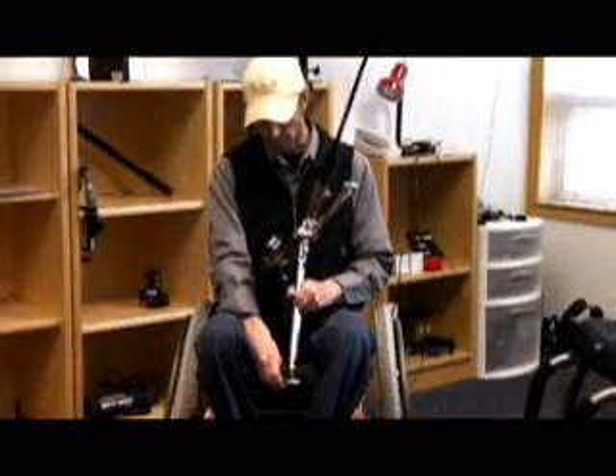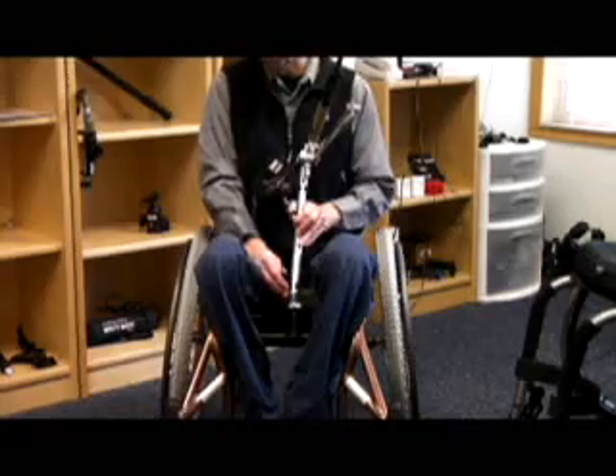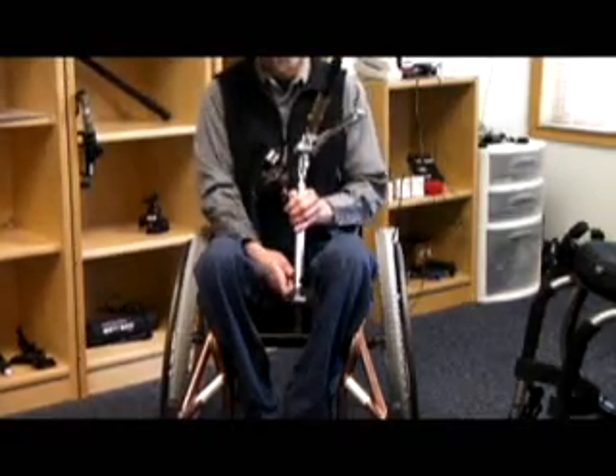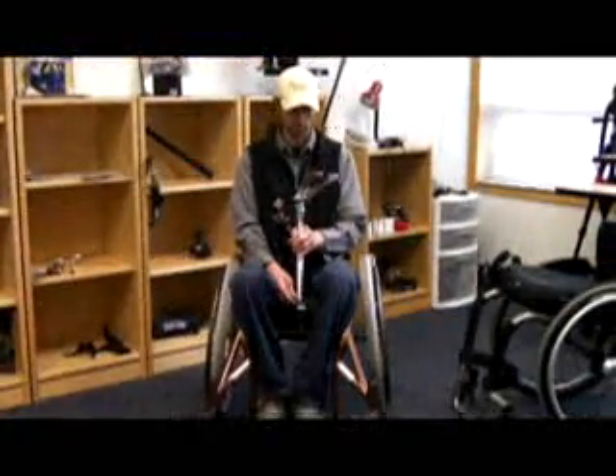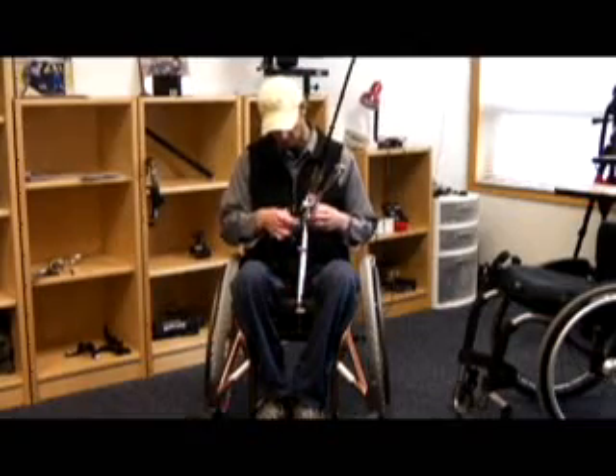You can also adjust down here at the angle, back and forth. And this one also adjusts the tilt.